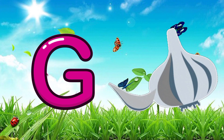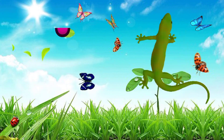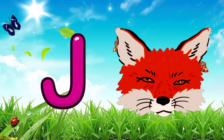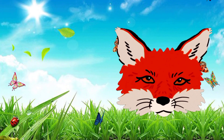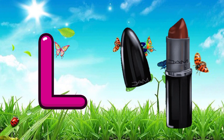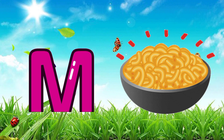G for garlic, H for hotdog, I for iguana, J for jackal, K for cattle, L for lipstick.